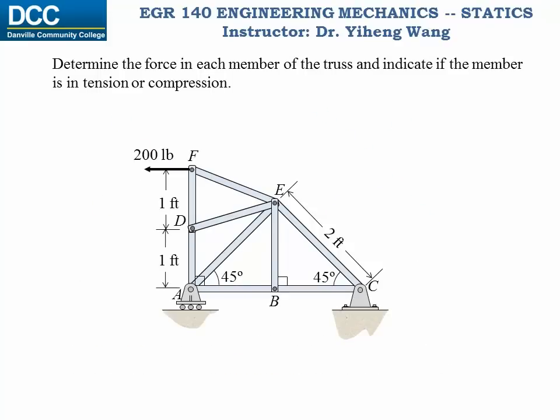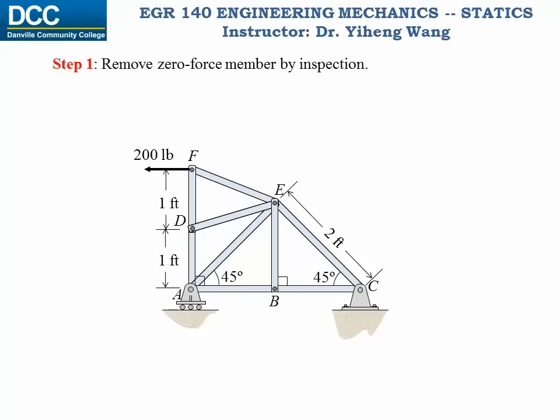Now let's look at this example. We need to find the forces in all truss members and specify if each member is in tension or compression. We are going to apply the method of joints. The first step, we will inspect the structure and remove any zero force member. Remember, for any joint that is connected to only two truss members that are not collinear, and if the joint is not subjected to any external force, then these two truss members are both zero force members.